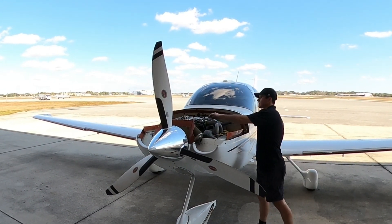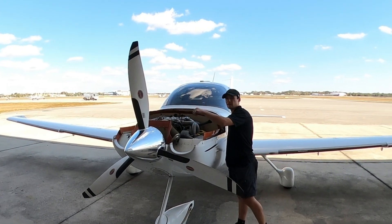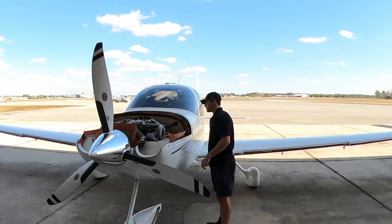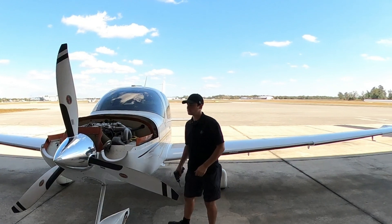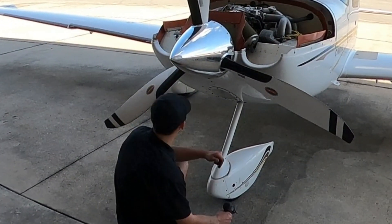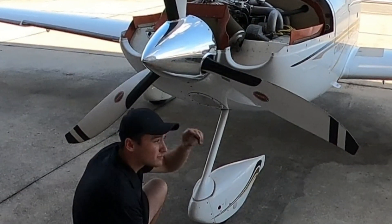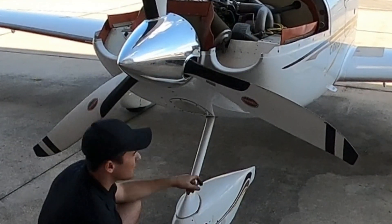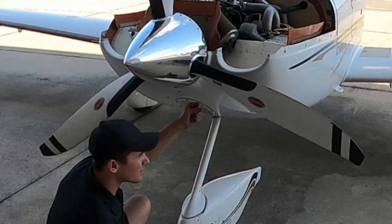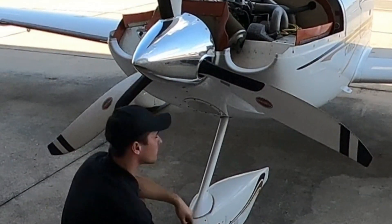Always pop the oil dipstick cover to let air in when we drain the oil. I'm not going to take off the entire bottom cowling — I'm just going to take off this light so I can reach in and get to the oil drain nipple, stick a hose on it, put a bucket underneath, and call it good.